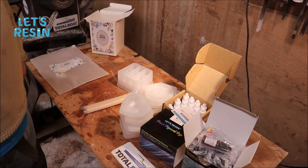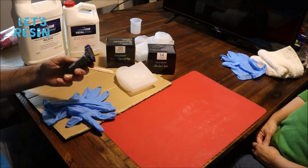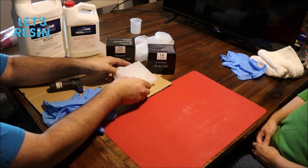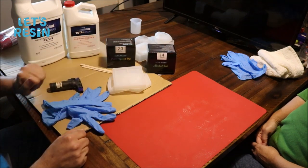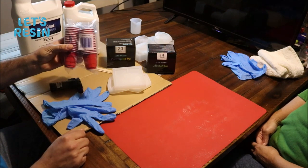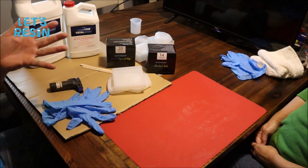What we need to do now is go grab some Total Boat 2-in-1 resin and we'll get started. We got everything we need here - a pair of gloves, a lighter to pop the bubbles, a few molds, the alcohol ink, the pearl pigment dye, and the Total Boat. We also got a few mixing cups because we're going to do a lot of mixing. And I've got Leanne.